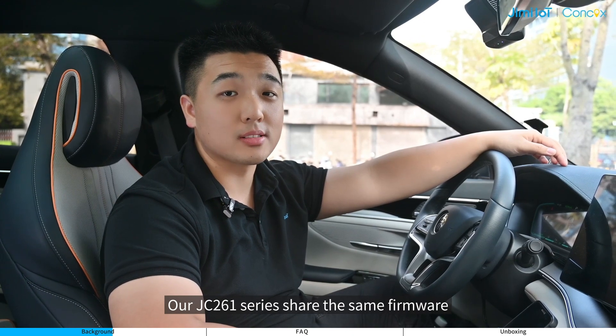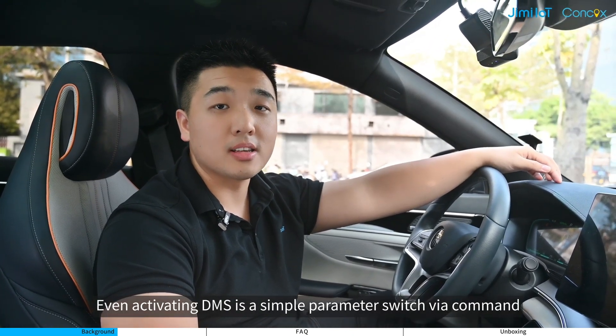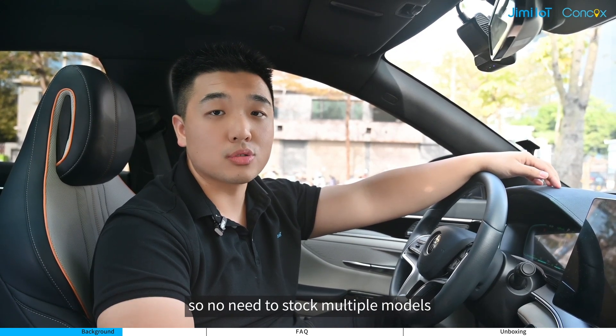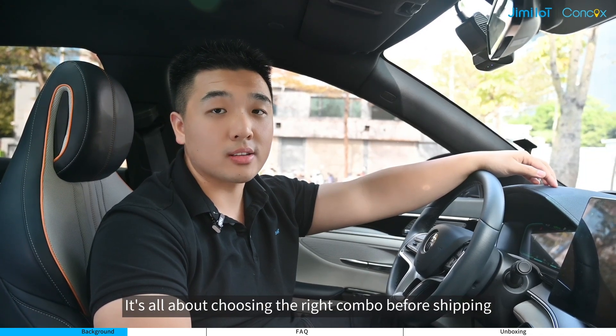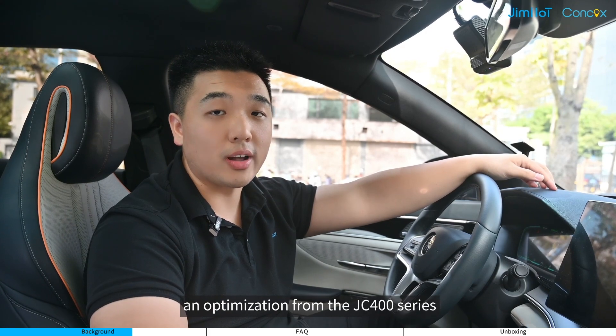All JC261 series share the same firmware. Even activating DMS is a simple parameter switch via command, so there's no need to stock multiple models. It's all about choosing the right combo before shipping — an optimization from the JC400 series.